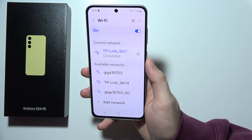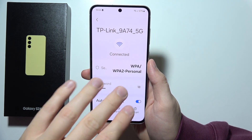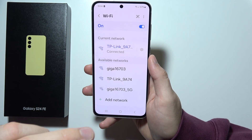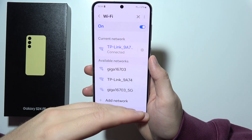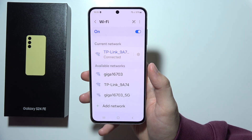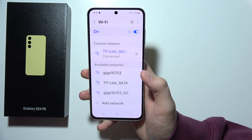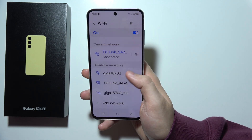But if it doesn't work, you can also go and simply disconnect from this specific Wi-Fi network and try to connect to another one. If this issue doesn't actually appear on another Wi-Fi network, it means that something is actually wrong with this specific Wi-Fi network, so you have to try to reset your router or something else. But let's say that you still have this issue on another Wi-Fi network.